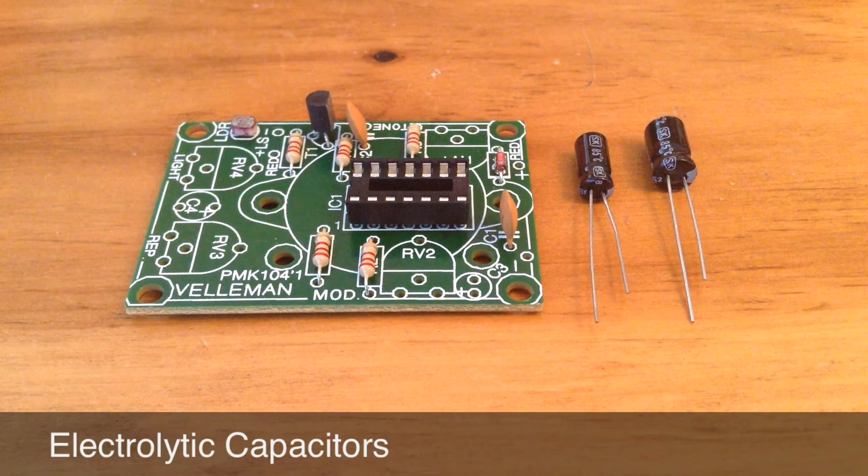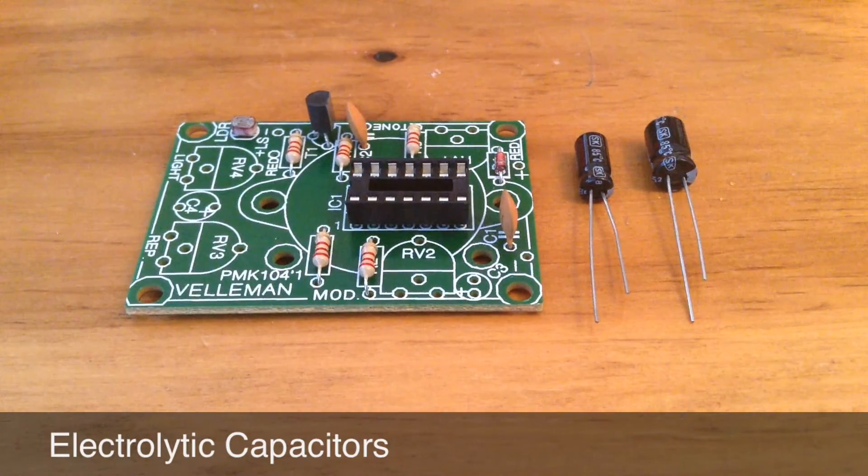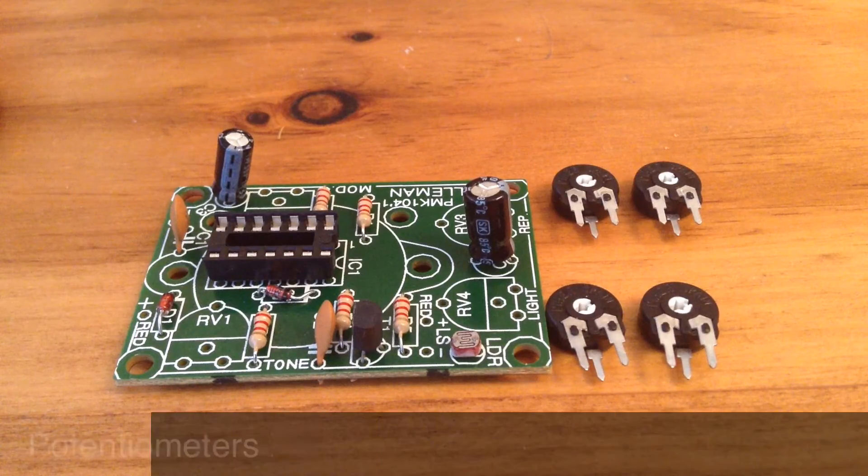Up next we have the two electrolytic capacitors. The smaller 1UF electrolytic capacitor goes in C3 on the board, making sure that the longer leg, the one on the left, goes through the positive hole. The same applies for the larger 10UF electrolytic capacitor, which goes in C4.